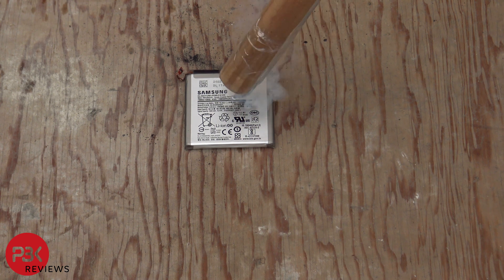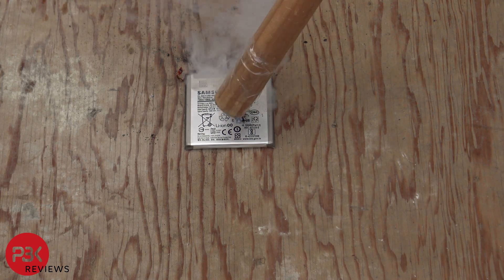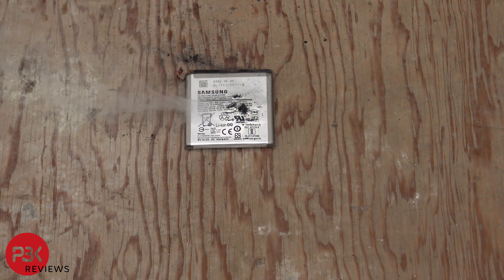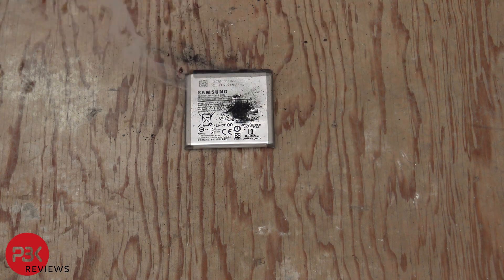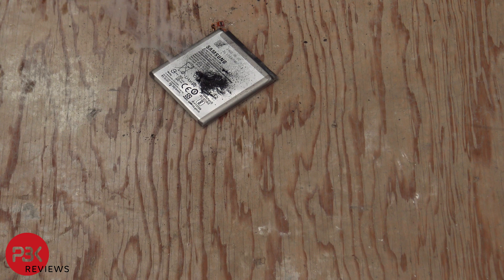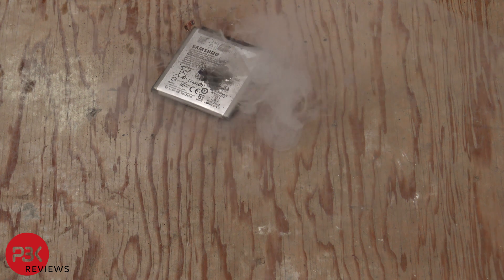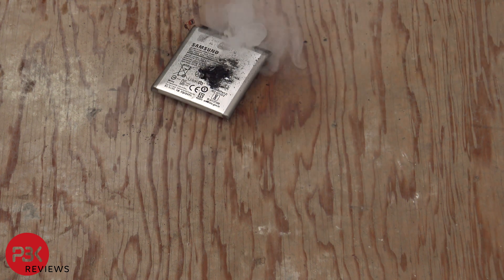Now the Samsung battery. The other batteries sort of just died out or stopped sparking when they weren't in contact with the metal knife or when they weren't being punctured. So far this is the most reaction from any of the batteries.